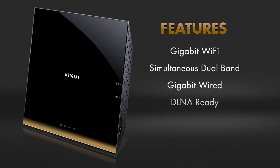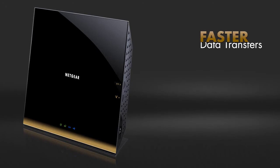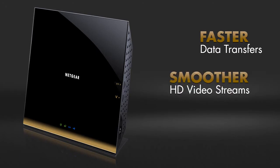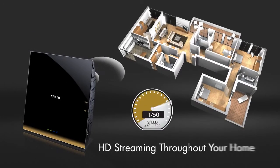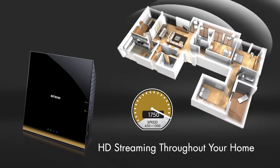Full-featured and easy to use, the R6300 will supercharge your home network with faster data transfers, smoother HD video streams, and a more reliable network for gaming — all with the broadest wireless range for your entire home.